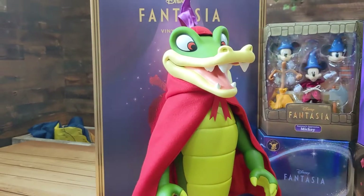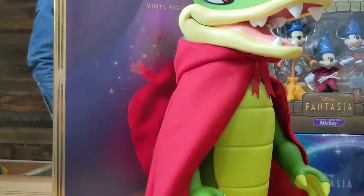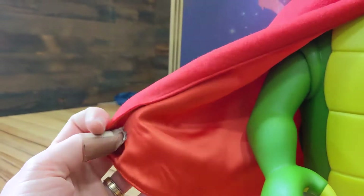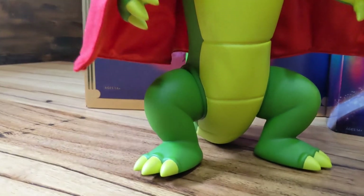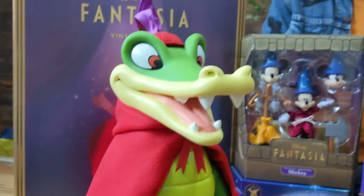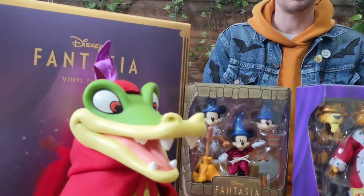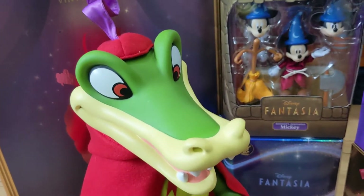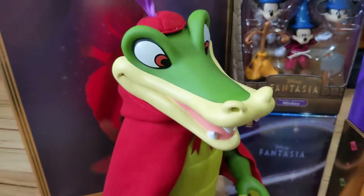And I love this Fantasia Croc here. My goodness, look at this thing. Soft goods again — soft goods hat, soft goods cloak. Look at that, like silk lining. Just an incredible, incredible sculpt. And I know you guys can't smell these, but these are like premium vinyl smell. You know when you open a toy and you're like, oh man, that is crisp? Well these ones have that — high quality production. He's going in for a sniff. Consensus? That's good vinyl. It is fresh.